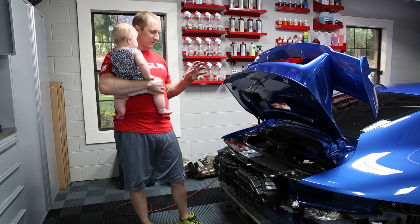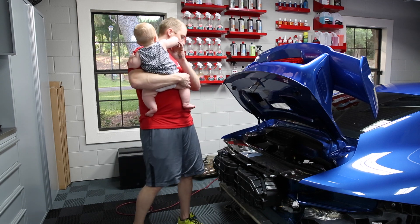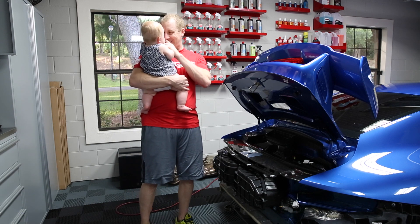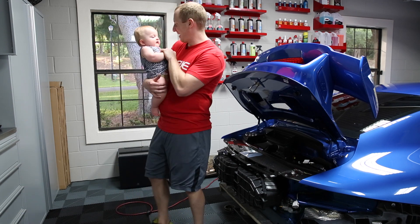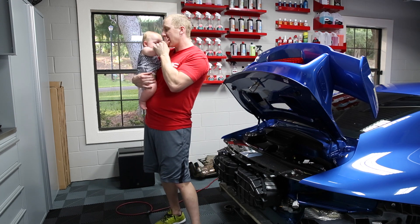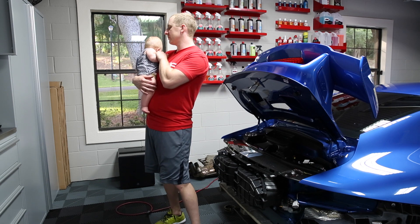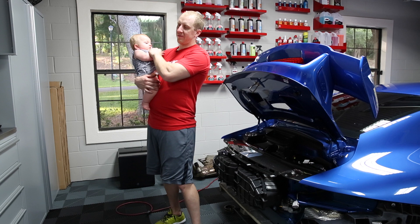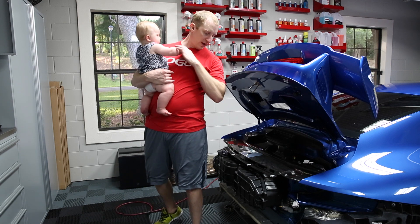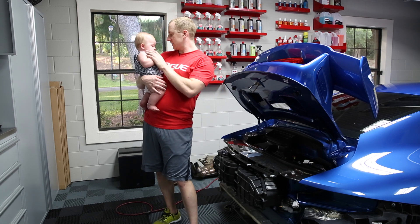Clean it with some waterless wash, then detail spray with clay bar, then FG400 with a microfiber cutting pad. Then did a finish with SF4500 and a foam Rupes pad. Polished out this plastic piece with some plastic polish after I screwed it up. Then put it back together. And that's it.